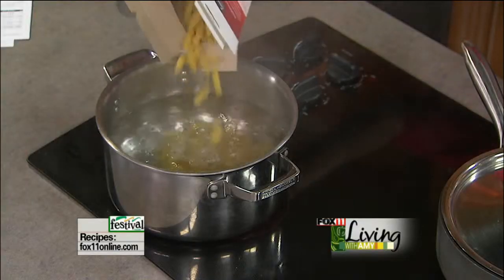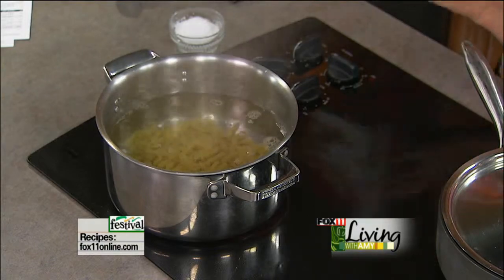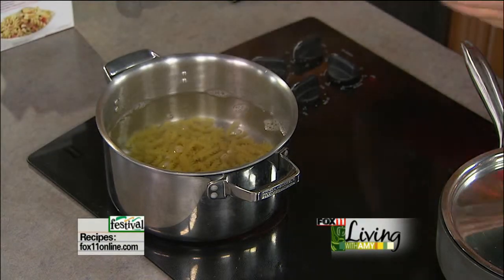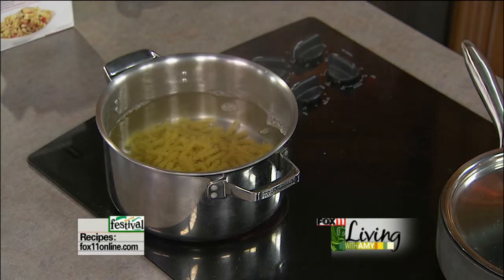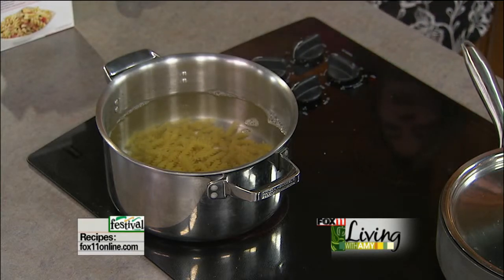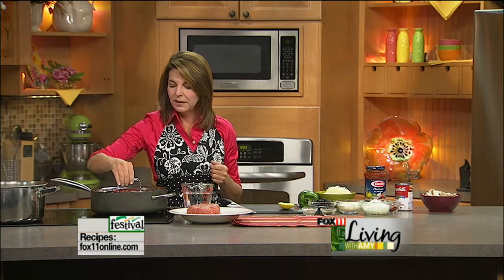So I'm dropping some pasta into some boiling water. We want about half of the box, so we'll eyeball it - about 8 to 10 ounces of dried pasta. Always season that pasta with a little bit of salt, because it really is your only way to get the seasoning, that flavor, into the pasta when you're boiling it.